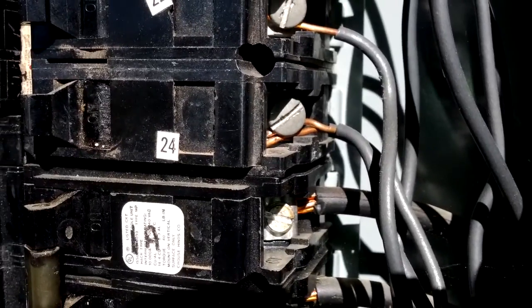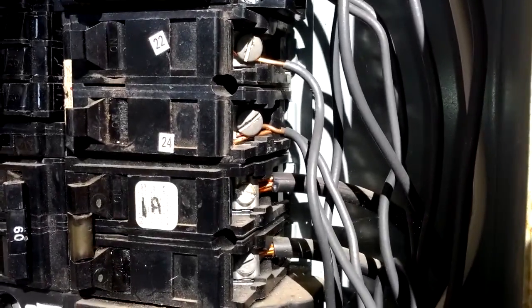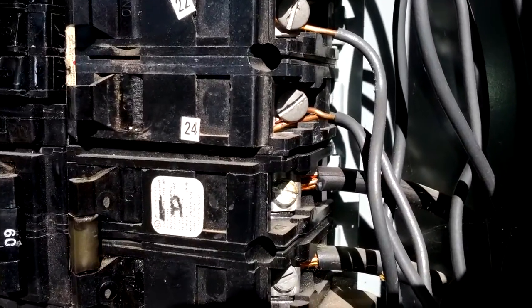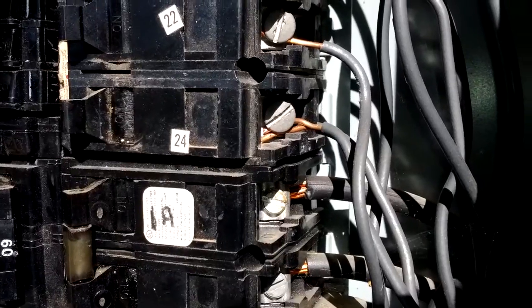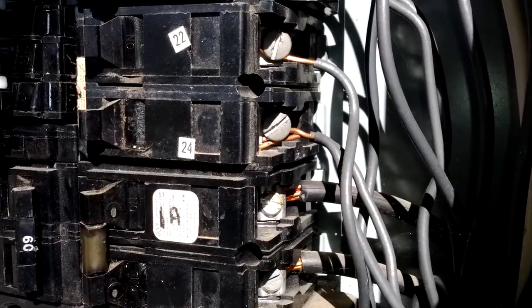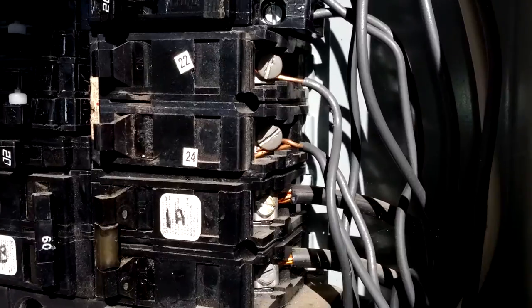It's a very poor connection. Loose connections in electrical systems create heat. Heat can create sparks. Sparks can create fire. So even though it looks relatively benign right now, as you run more electricity through those wires there's going to be more heat collected, more heat discharged and built up, and that could result in some arcing, sparking, and ultimately a building fire.